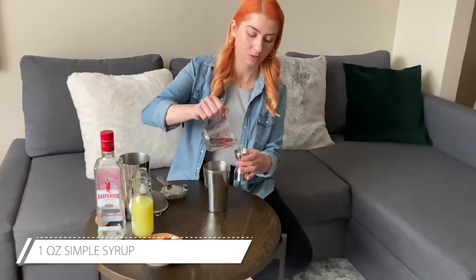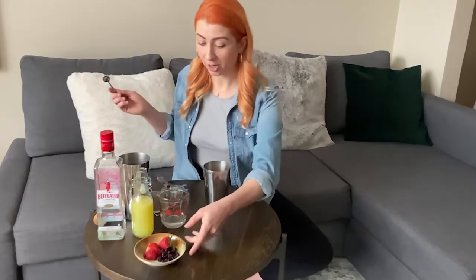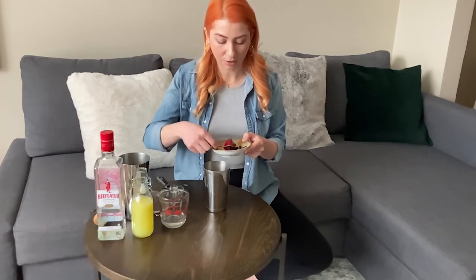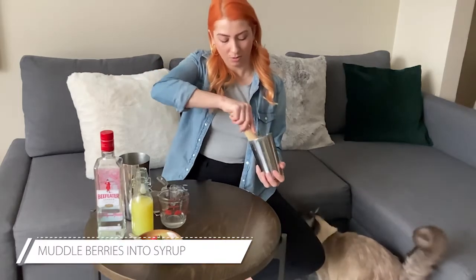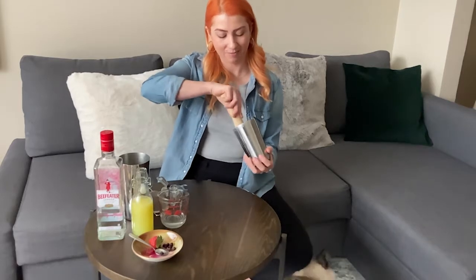First we're going to start with our simple syrup — I'm doing one ounce. Now we're going to want to infuse the berries into the syrup. Whatever berries you're using — blackberries, or in my case a mix of strawberries and blueberries — just toss those in, and leave a few for garnish. You're going to want a muddler or the back of a wooden spoon so you can really infuse the berries and get all that gorgeous flavor into the syrup.